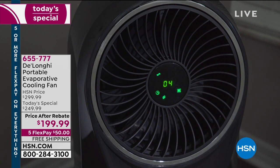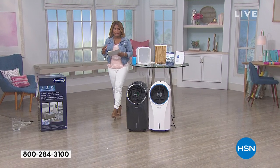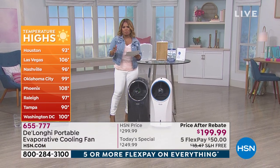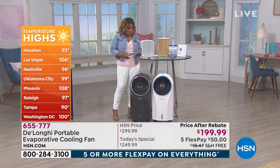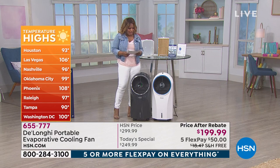Whether you're living in Florida, Boston, New York, or Minnesota where my producer is from, this heat wave is impacting us all. In over 30 states, people are experiencing hot temperatures they've never had before. This is going to be our final and last DeLonghi Today's Special of the year, so you definitely want to order it.